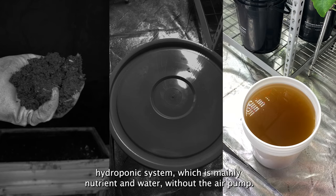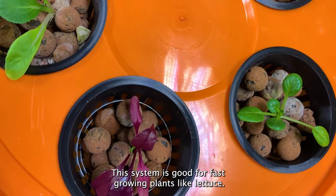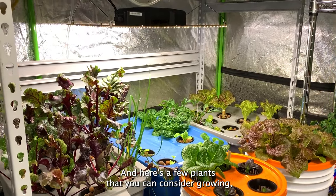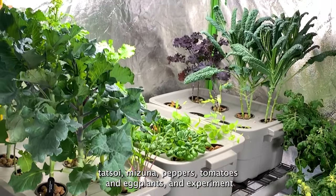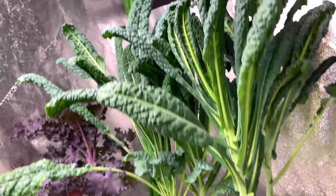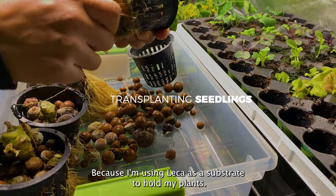As a bonus, you can use the same bin to create what's called a Kratky hydroponic system, which uses just nutrient water without an air pump. As the water level goes down, oxygen is created and you don't need to top it off. This system is good for fast-growing plants like lettuce. Plants you can consider growing include lettuce, kale, Swiss chard, bok choy, tatsoi, mizuna, peppers, tomatoes, and eggplants — experiment with other varieties too.